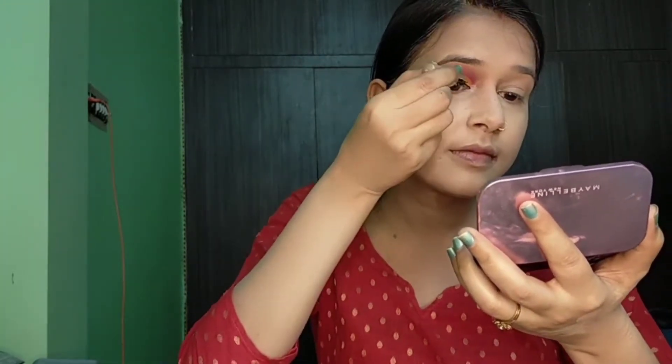Now I will apply eyeliner. I have used a black makeup eyeliner. You can use any eyeliner available to you, but I personally like this one because it applies very easily, dries quickly, and is very affordable. You can surely try this one if you are looking for an affordable eyeliner. Eye makeup on this eye is done; now I will do the same on the other eye.